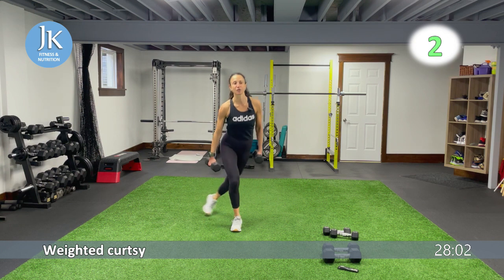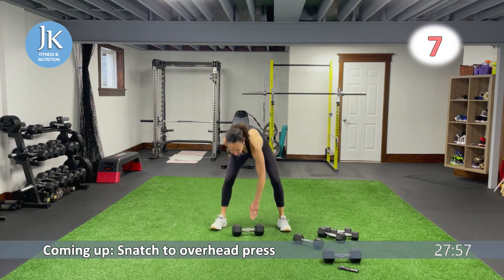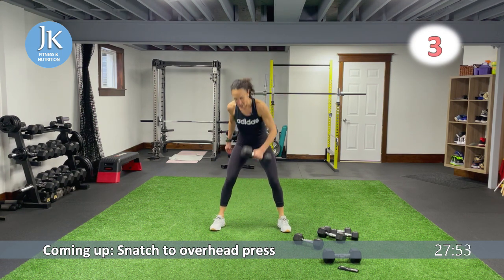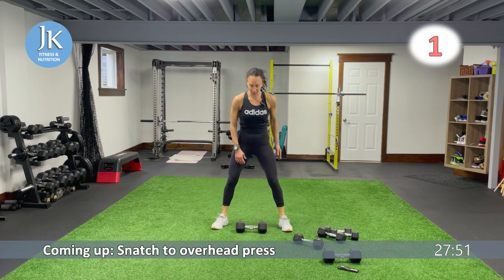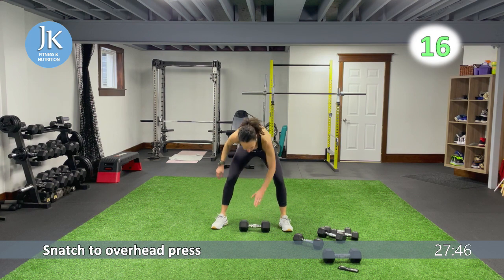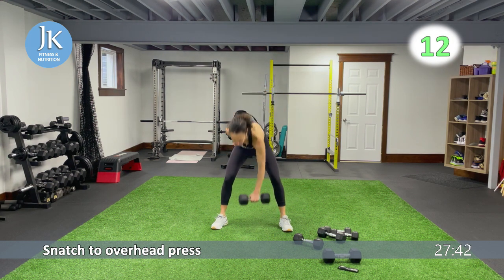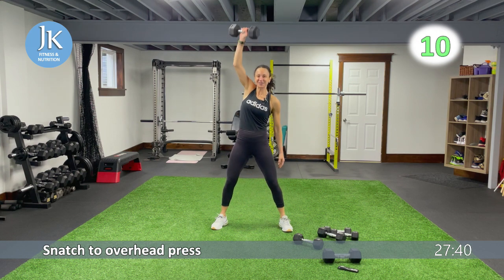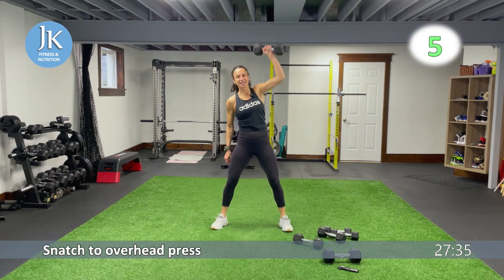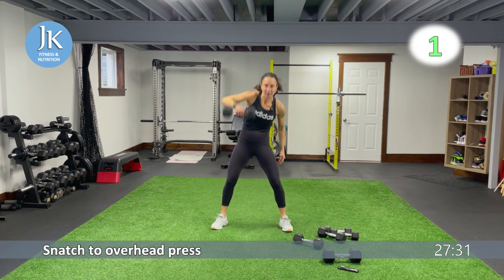Midline snatch all the way up, drop it to your shoulder, overhead press, other side. Remember to use your legs for this movement as well — pushing those knees out, extending up, drop it to your shoulder, overhead press. Two movements in one — we're going to be doing a lot of that for our upper body, two movements stacked together.